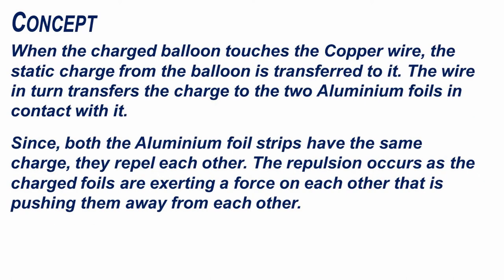When the charged balloon touches the copper wire, the static charge from the balloon is transferred to it. The wire in turn transfers the charge to the two aluminium foils in contact with it. Since both the aluminium foil strips have the same charge, they repel each other. The repulsion occurs as the charged foils are exerting a force on each other, pushing them away from each other.